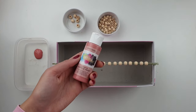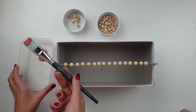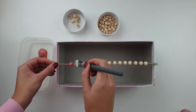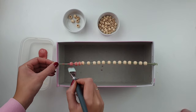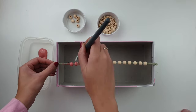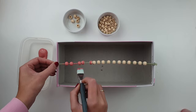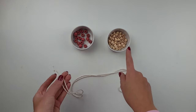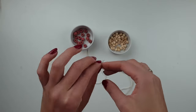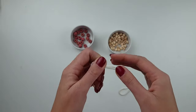I went for a dusty rose color which goes well with the natural wood color. Once you paint them, leave them in this position to fully dry. Now I'm going to put the cords through the beads — I've cut about a 1-meter long cord. For easy threading I put some tape at the end of my rope, which makes it much easier to put through the beads.